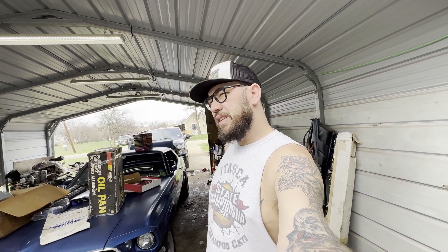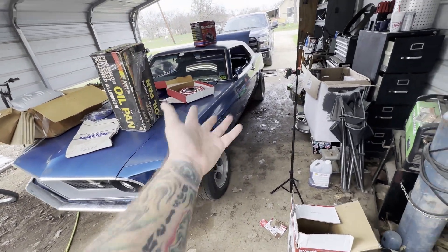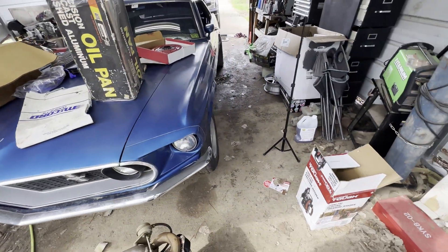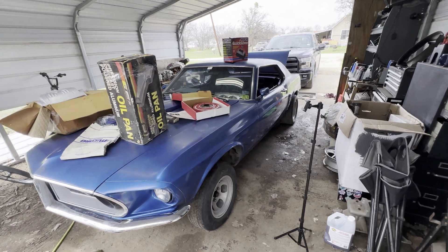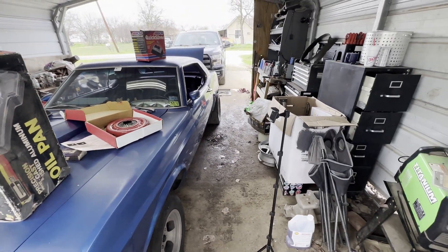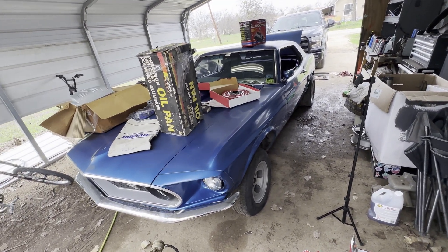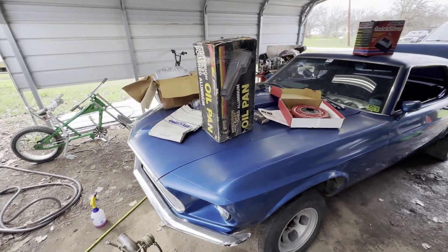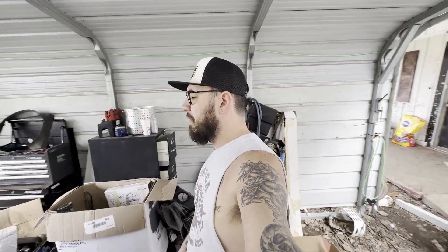Somebody traded me this Mustang — it's got decent paint, it's an old paint job with some wear marks, decent interior that needs to be touched up, plus about $8,000 worth of parts, plus some extra parts I can sell that I don't need. The previous owner said he paid $10,000 for all this stuff but didn't know what he had. He swapped me even for a Tahoe I had listed for $6,500, so I don't think I came out too bad on the deal.